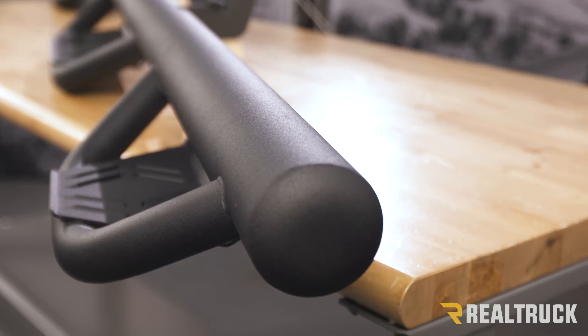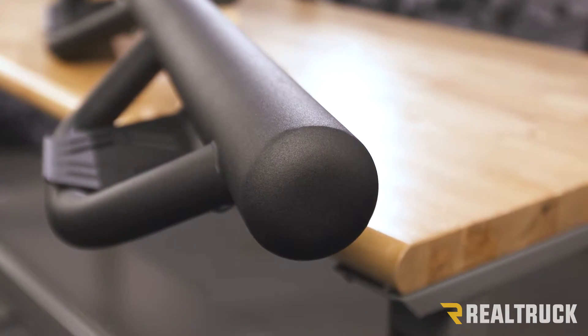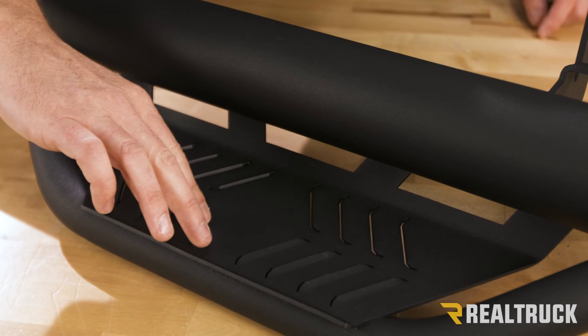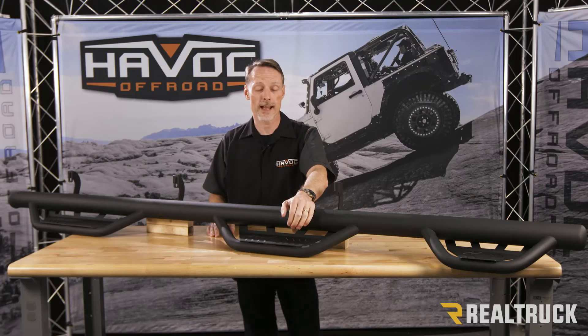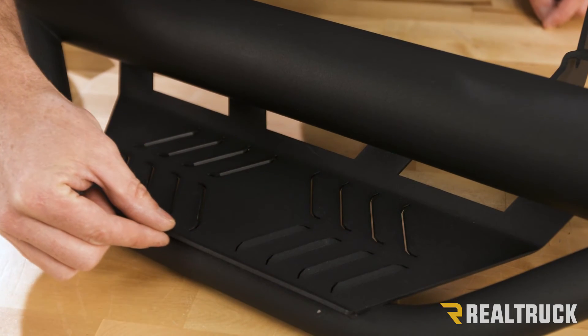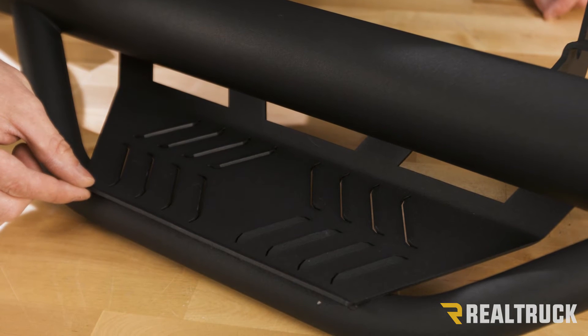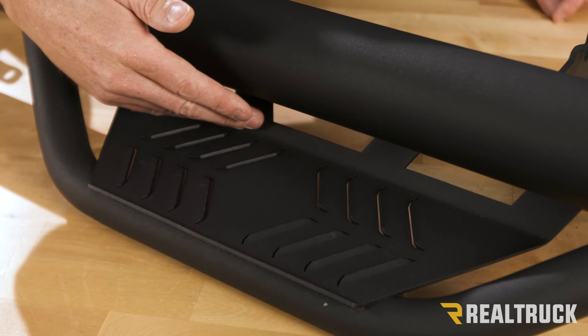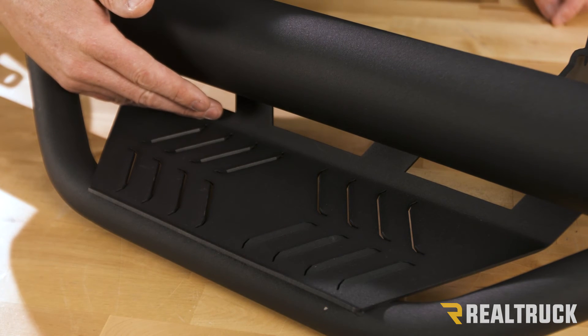You're going to have closed end caps so that debris can't get stuck inside the bar. Now, your step plate is nice and wide, and it's louvered too, so not only does it look great, but it gives mud and slush a place to evacuate. The outside lip is also edged up and gives you great traction in and out of the vehicle. And you've got a toe kick area, so you don't have to worry about your foot getting stuck in between the bar and the step plate.